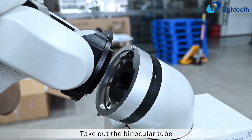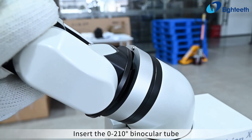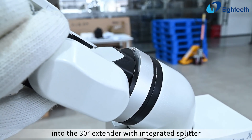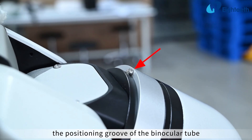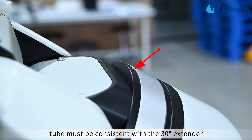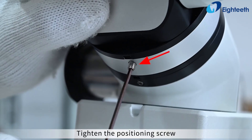Take out the binocular tube and loosen the positioning screw. Insert the 0-to-210-degree binocular tube into the 30-degree extender with integrated splitter. The positioning groove of the binocular tube must be consistent with the 30-degree extender with integrated splitter positioning pin. Tighten the positioning screw.